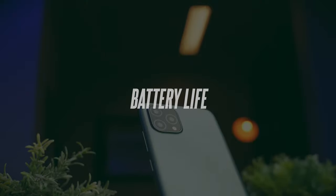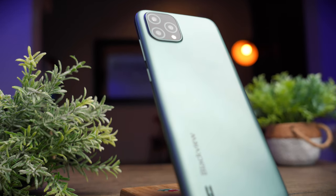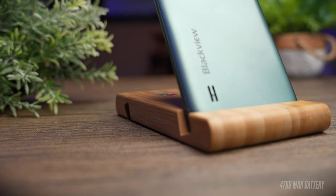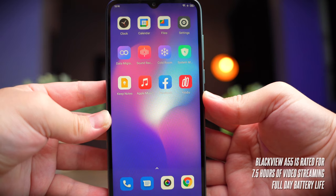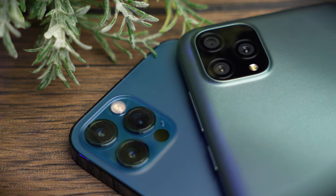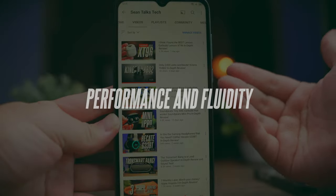The battery life is not that impressive for such a low-powered phone. The A55 comes with a 4780mAh battery, which is really big and rated for a full day of battery life with about seven and a half hours of continuous video streaming. But in practice, I used this phone for a day and it barely got me through the afternoon with notifications, scrolling social media, and watching some videos. To add to the misery, I had to hunt for a micro USB cable to charge it.